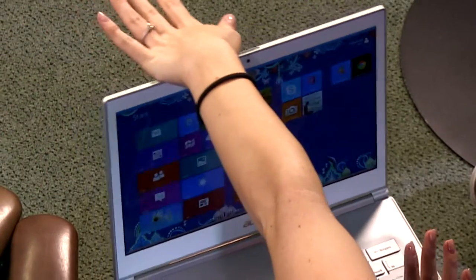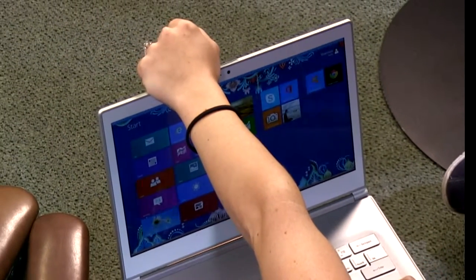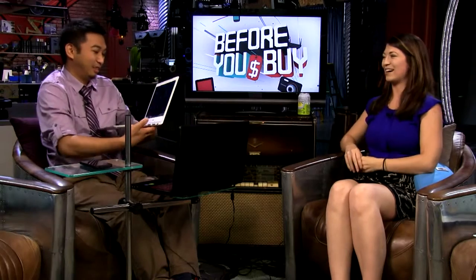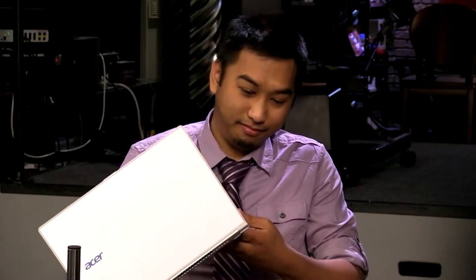And the weight of this — how much do you think it weighs? I want to say half a pound. Half a pound? Here, hold it — it's a little bit more than half a pound. It's about 2.8 pounds, I believe.